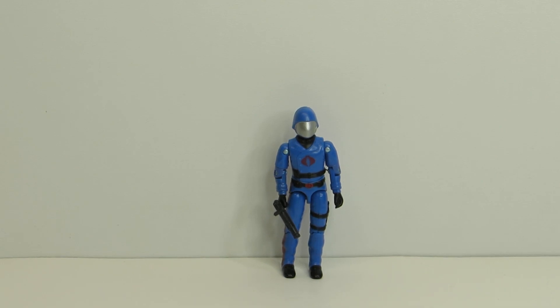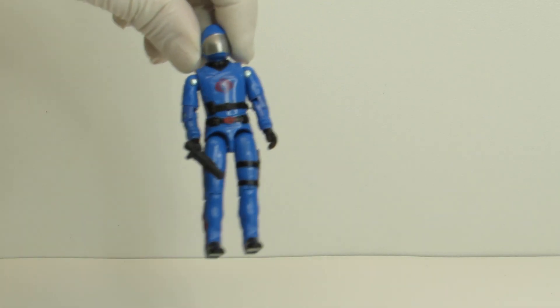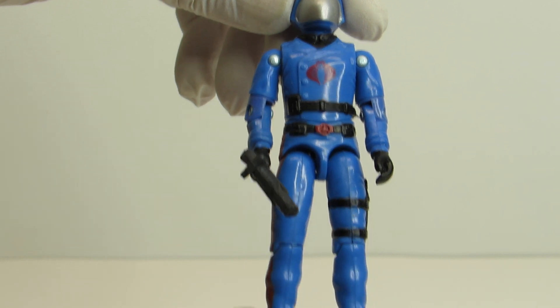Welcome to Dude Man Toys. This is a 1983 G.I. Joe Swivel Arm Cobra Commander in very good condition.